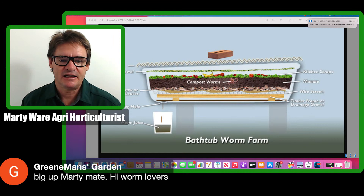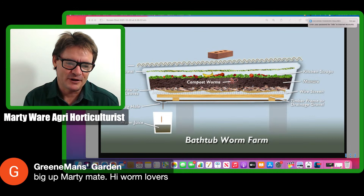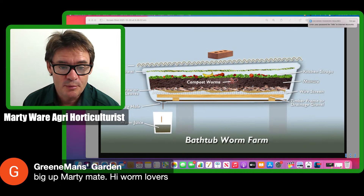So with our worm farms, once we're getting good production — castings out and liquid — generally after the first three months we've got our first tray, we put our second tray on top with a vertical worm farm, they migrate up into that, we grab the bottom part with all the castings, and then we start stacking trays. But eventually you'll have so many worms that they won't breed anymore once that farm is full.